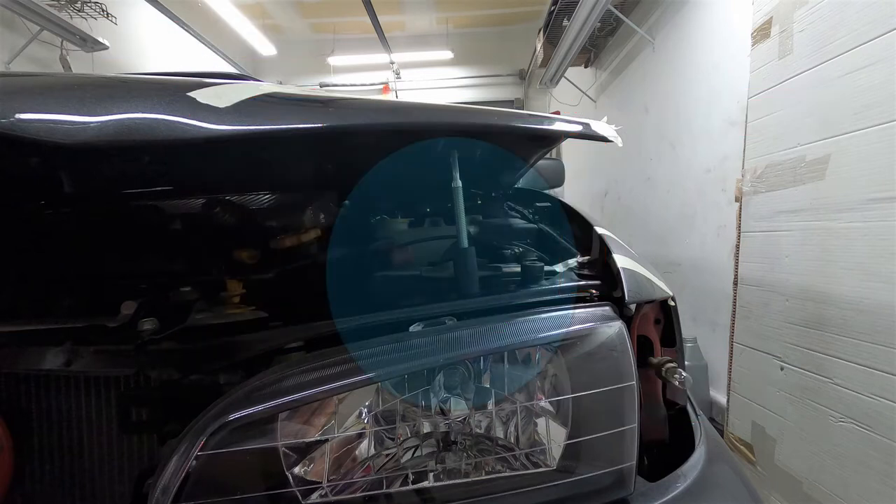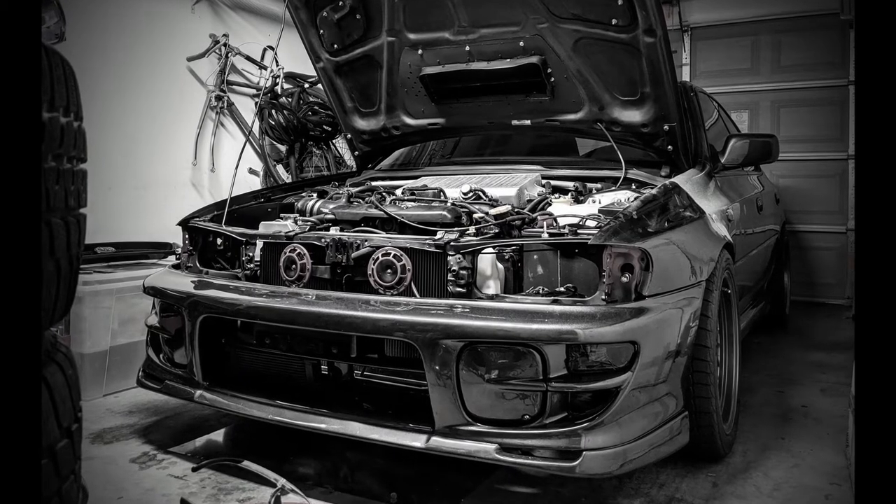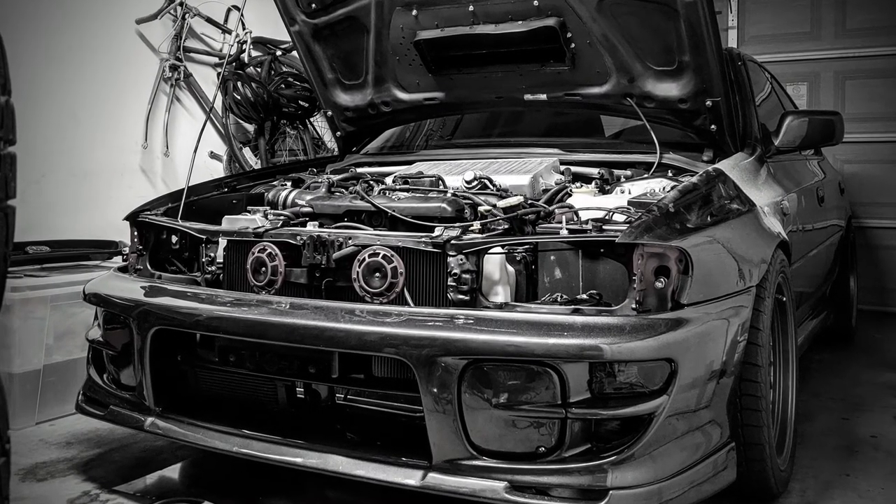You also have to consider what might be affected by the anchor location. In my case, the headlights would be directly underneath the bolt, so I have to consider if there will be clearance issues when the anchors are mounted. With that being said, I'm going to remove the headlights so when it's time to drill, install, and adjust the anchors, they won't be in the way.